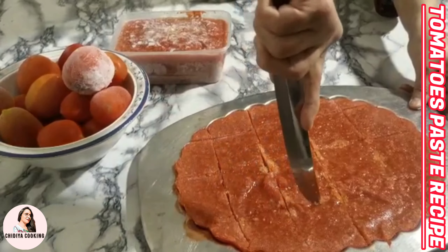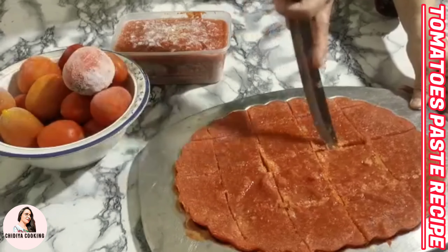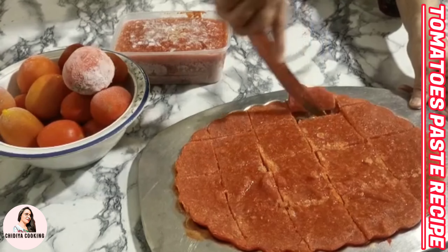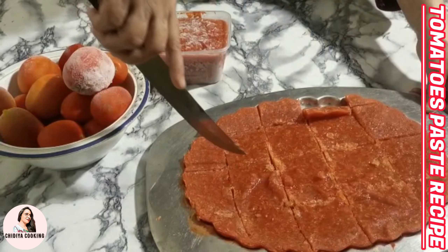After this, it will be very easy to use later. We will also use a polythene zip-lock bag to store the paste in the freezer.